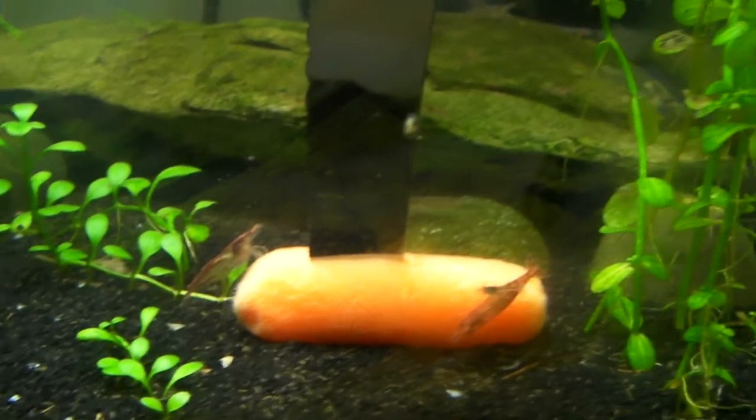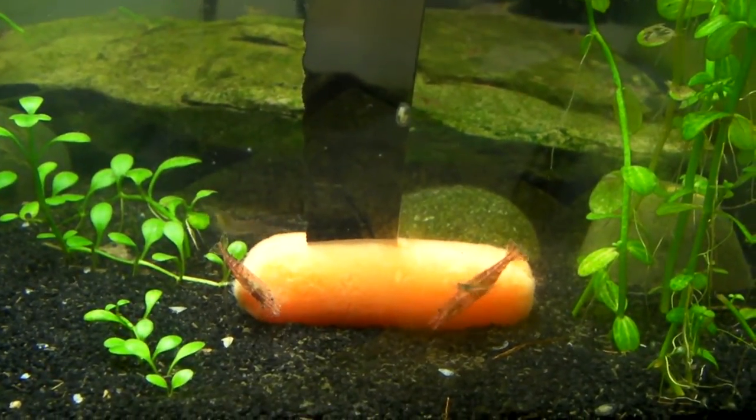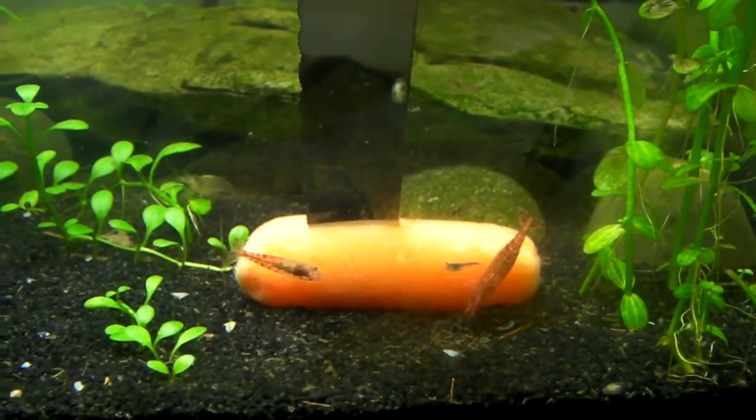I think it's because I don't have any algae-eating shrimp in that tank, so it gets some algae on it. And they just, for some reason, love the taste of it — they'll just swarm it. Om nom nom.